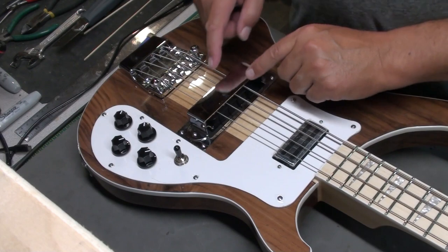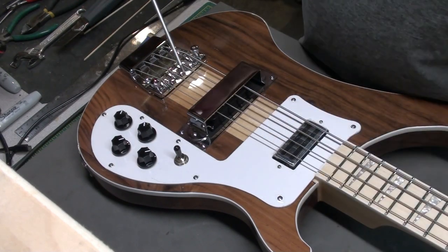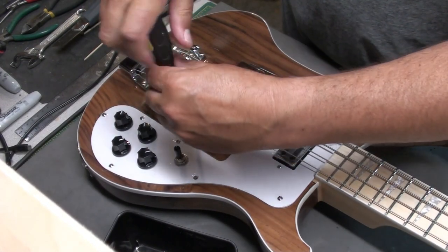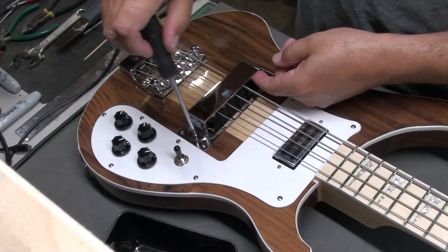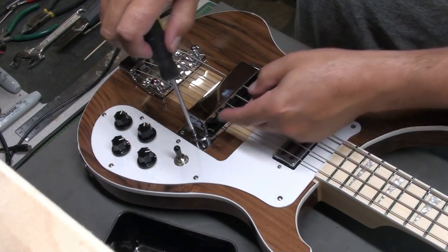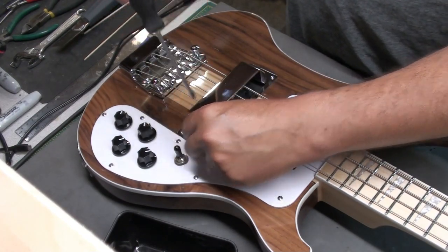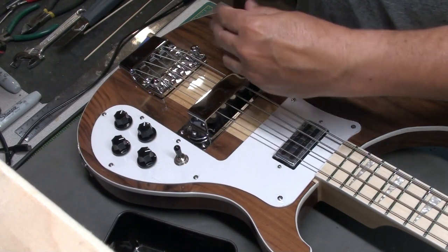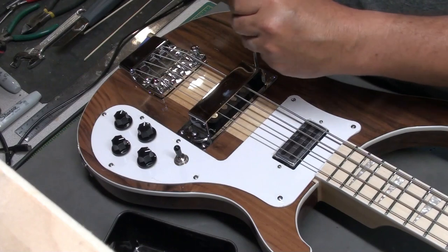The first thing I'm going to do is remove this pickup cover — it's really in the way, not very practical. Now the problem with these, of course, is that these screws not only hold the pickup cover in place, but they also hold the pickup in place. So it's not so easy as just taking the pickup cover off.